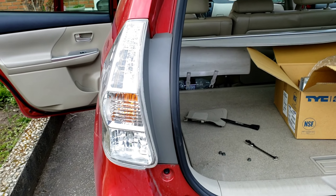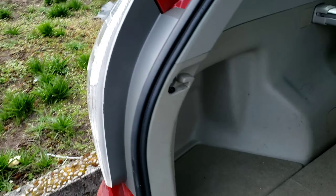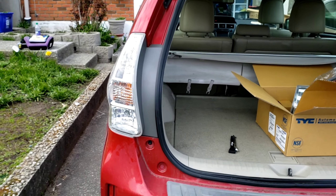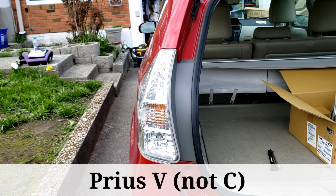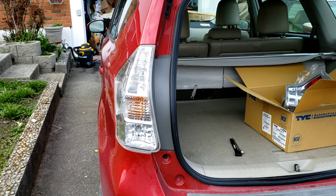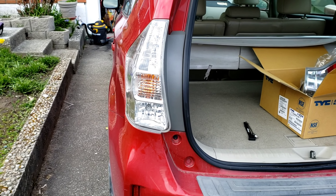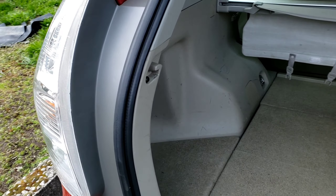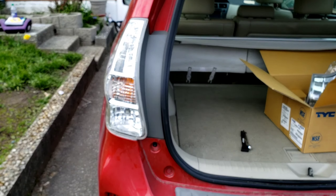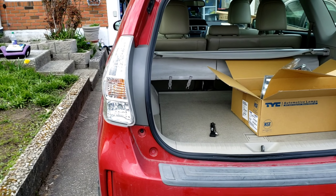Now that we know everything's working, put the three bolts back on and put the cover back on — and that's it. This is a 2014 Toyota Prius C. Pretty easy job you can tackle at home; you can order parts on Amazon and I'll put links below. Key cautions: compare old parts to new aftermarket parts, have someone verify the lights before final bolting, and be very careful with those three 10mm bolts so you don't drop them. Same steps apply for the other side. If you liked what you saw, please like, comment, and subscribe.